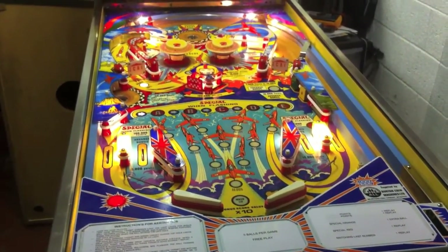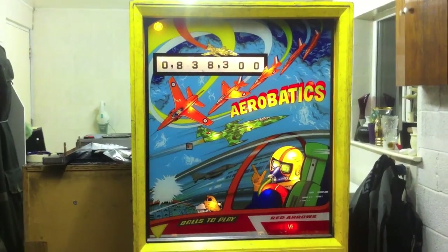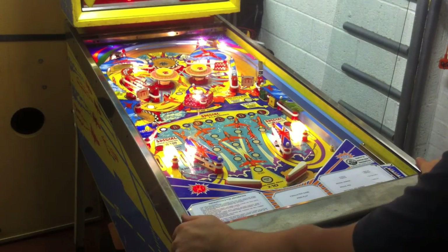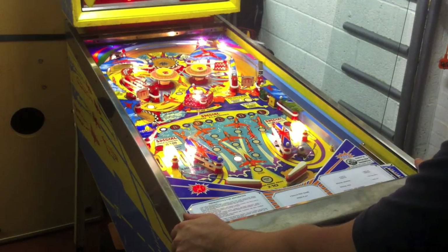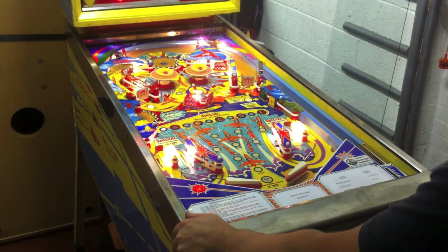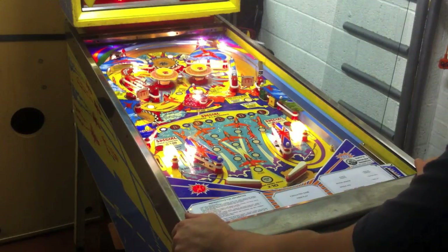There are a couple of tweaks and stuff, but this is pretty much ready to go to Northern Lights now. What I'll try and do is set the camera off and maybe shoot a quick video of me actually trying to play it, so you can actually see it working and all the noises and stuff.